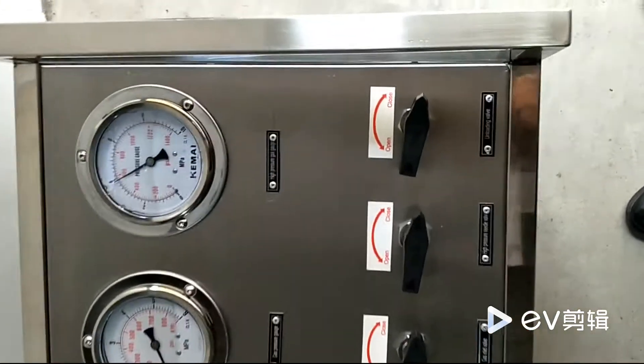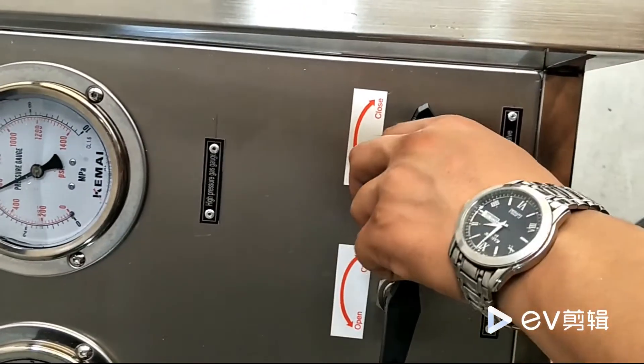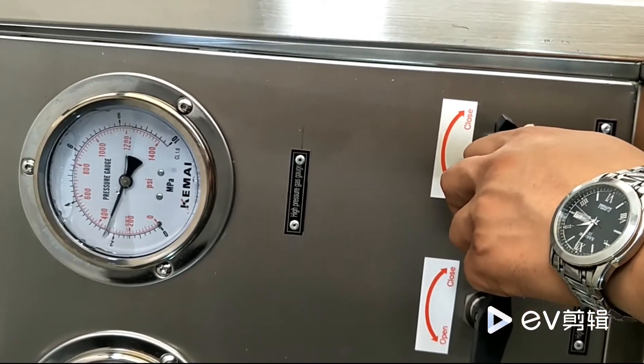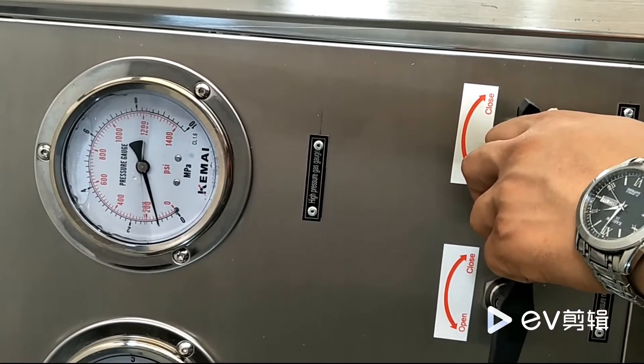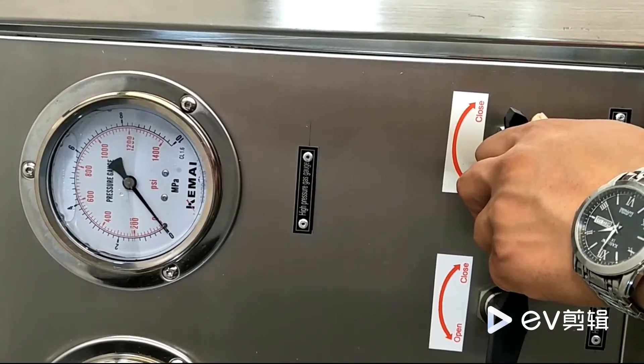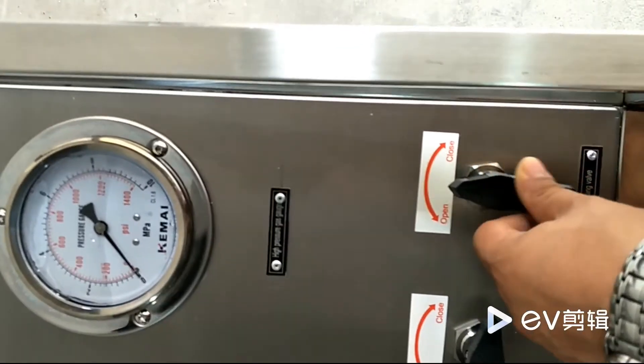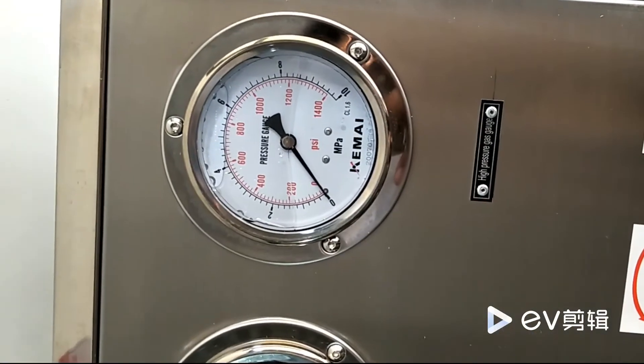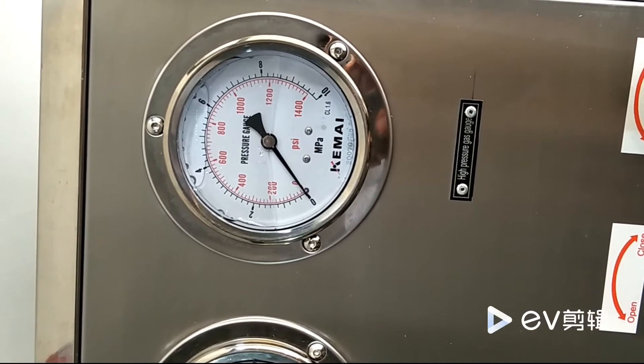Then open the relief valve to release the high pressure between the high-pressure outlet and the filling cylinder. When the gauge shows zero, the high pressure has been fully released.